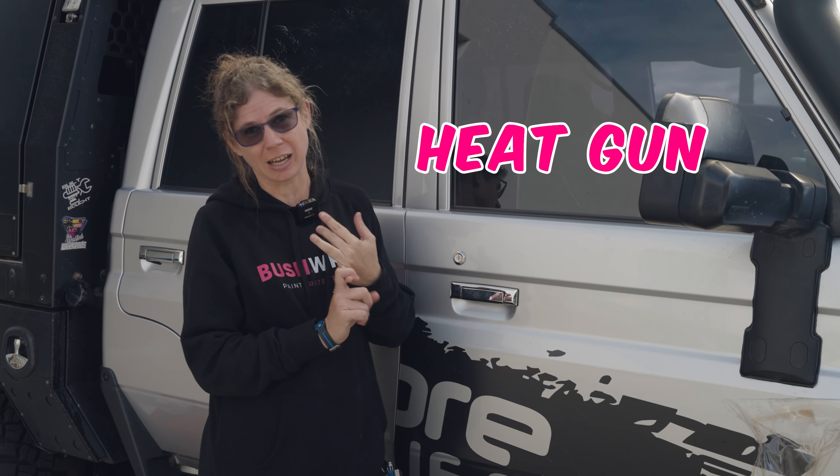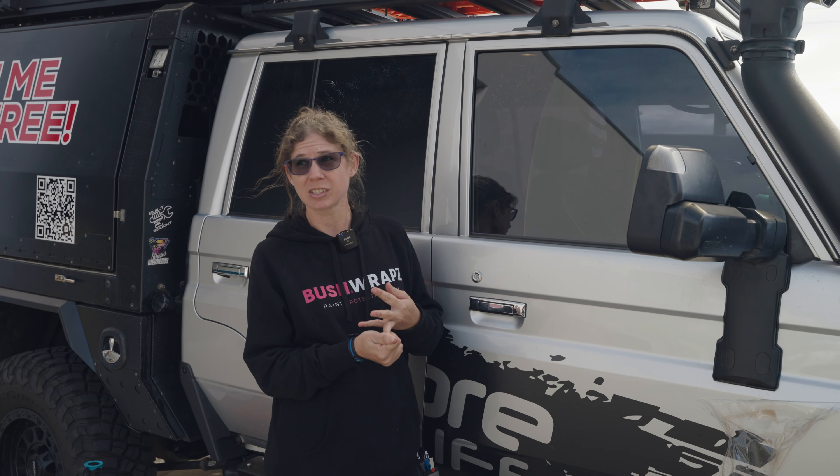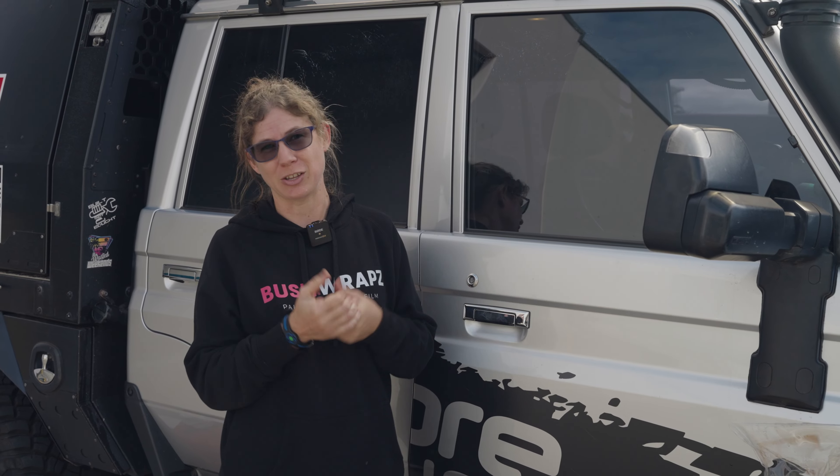You've got a few options. You can use a heat gun or your hairdryer. Boiling water from your kettle is probably the easiest and my preference. But if you happen to have a steamer lying around your house, you can also use that.